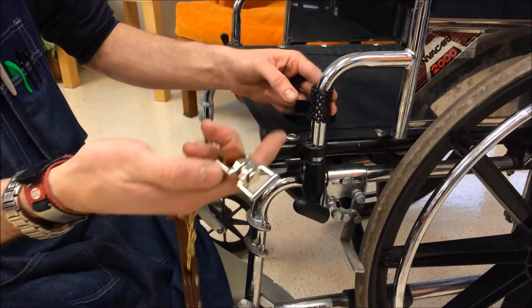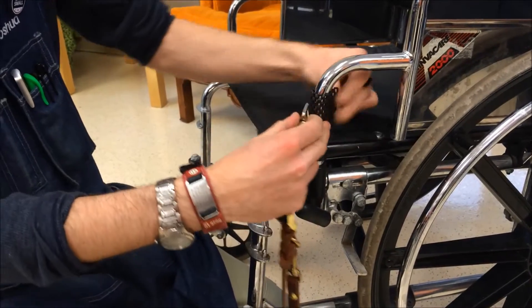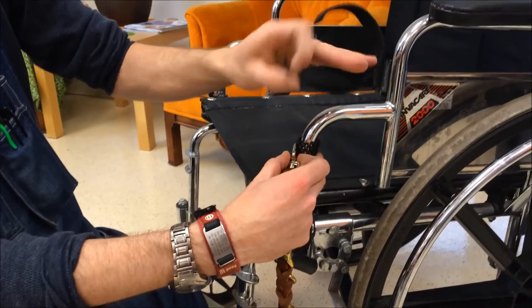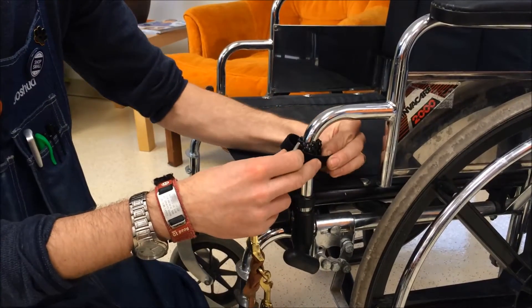You're going to take the swivel end of your lead — this two-part swivel — and just kind of put that close to the foam webbing. Then there is a stretch of two-sided Velcro wrap, and you're going to wrap that through the swivel and around the foam.